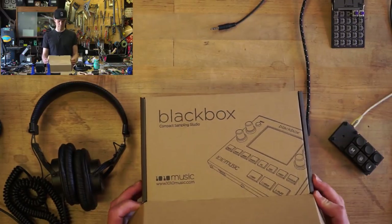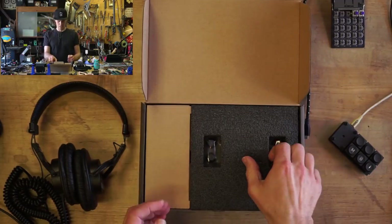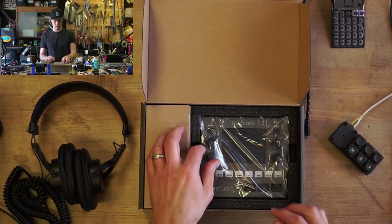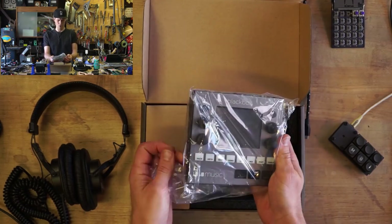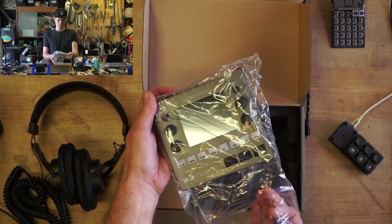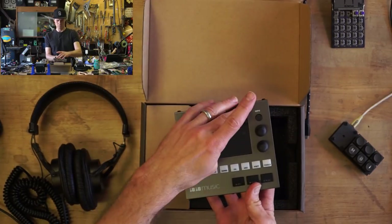This is hot off the truck. It's so nice. Hello, Black Box.